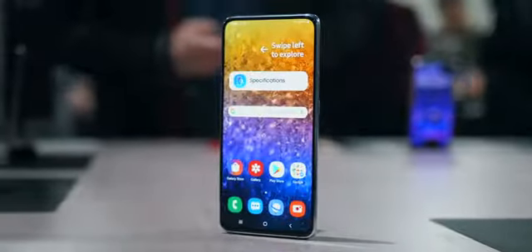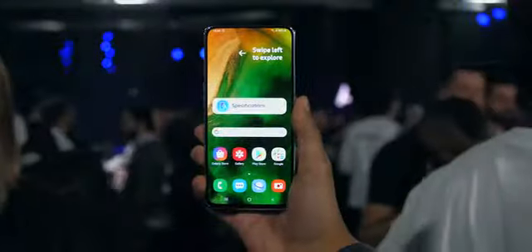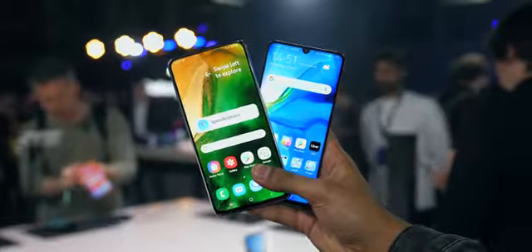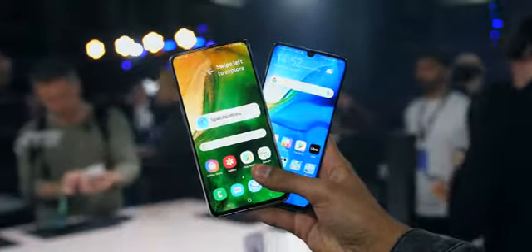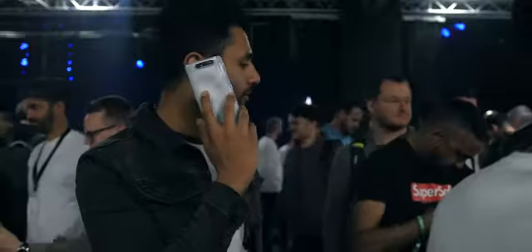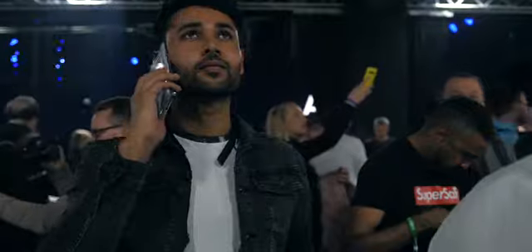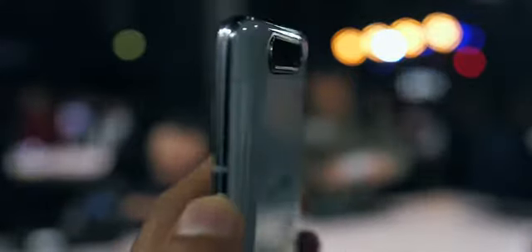Samsung has just announced the Galaxy A80, their first smartphone ever to have a full-screen Super AMOLED Infinity display. There's no notch, there is no punch hole, the front is pretty much all screen. And there are actually quite a few new features that Samsung has debuted in this phone, but to me the most exciting thing is this camera. Let's find out why.